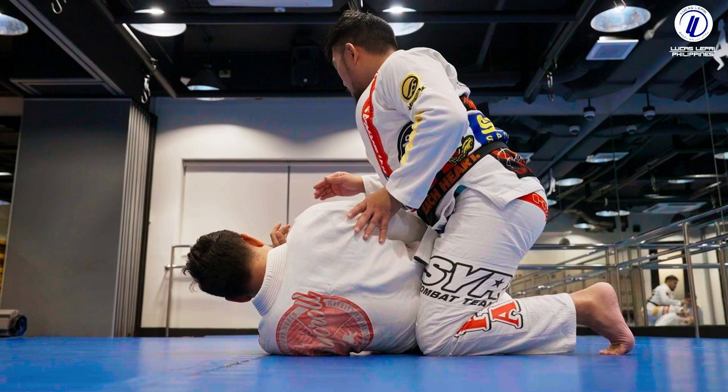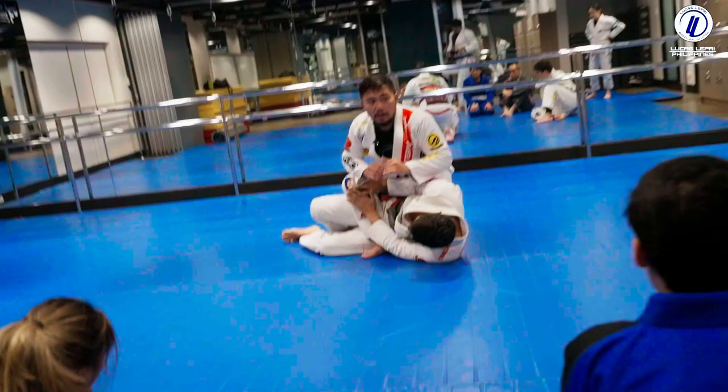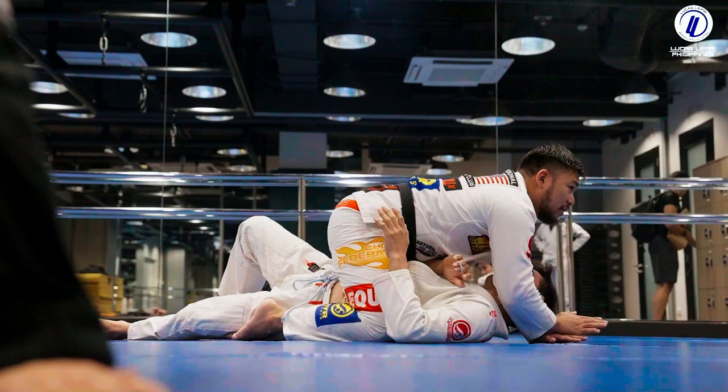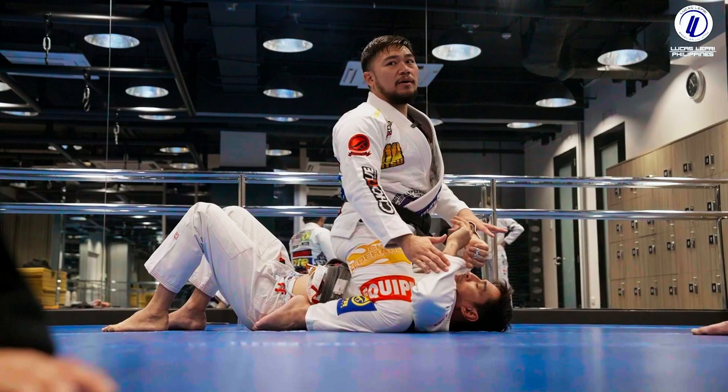The person on bottom will try to curl up so he can defend, bringing his elbows in. I don't want to stay here for a long time. The moment I get here, I use my arm to cross face him and bring him back to the center. Now I'm here, I can move up to high mount, and it's easier for me to isolate an arm and start attacking.